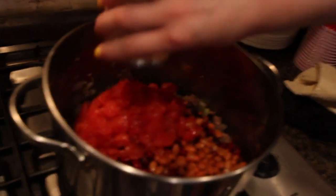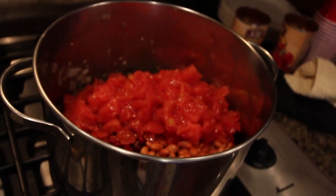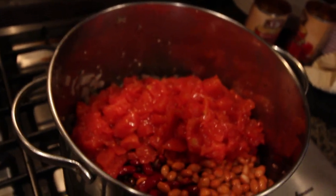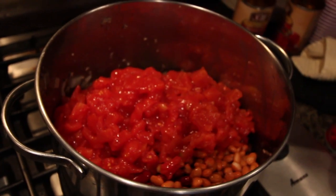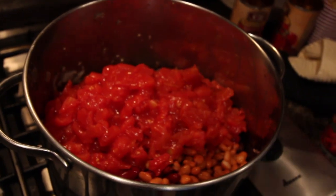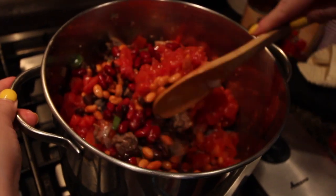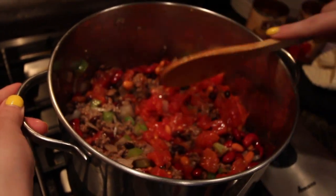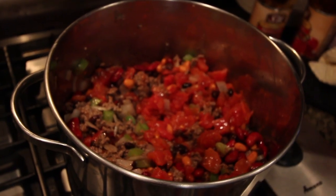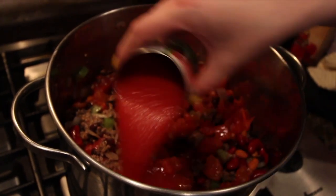So I'm adding my diced tomatoes, and again I'm eyeballing these. Once I see the consistency, I might add more or not. I just added three — three looks like it'll be good for now.